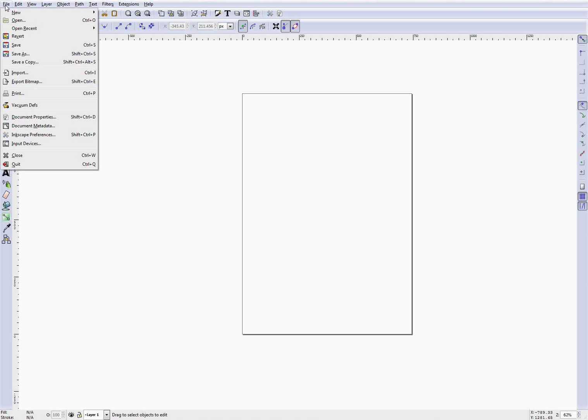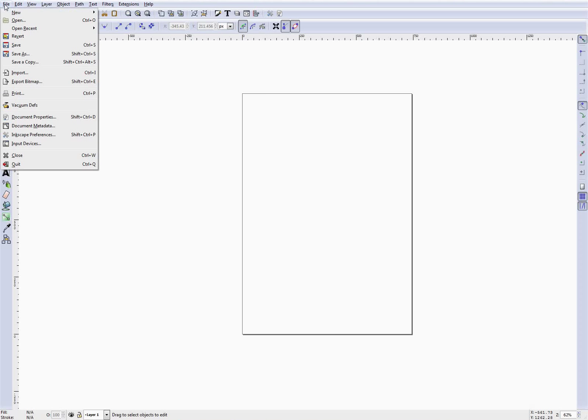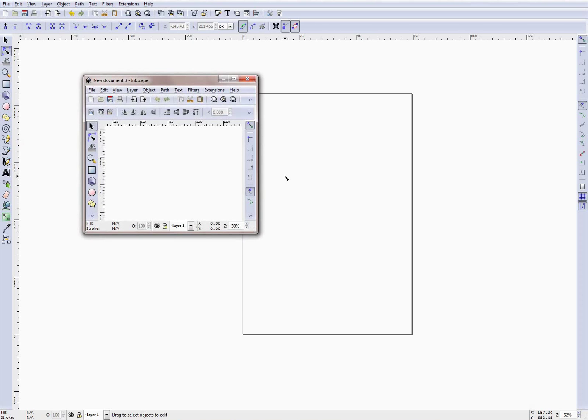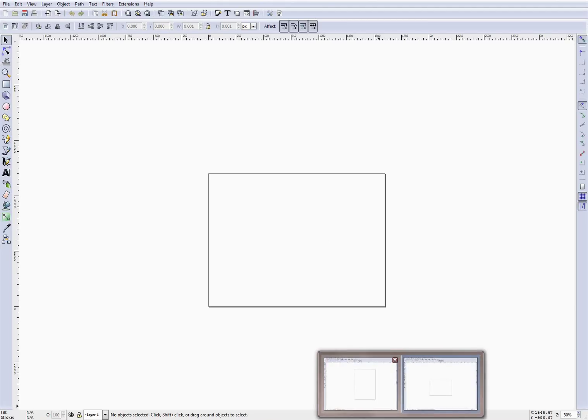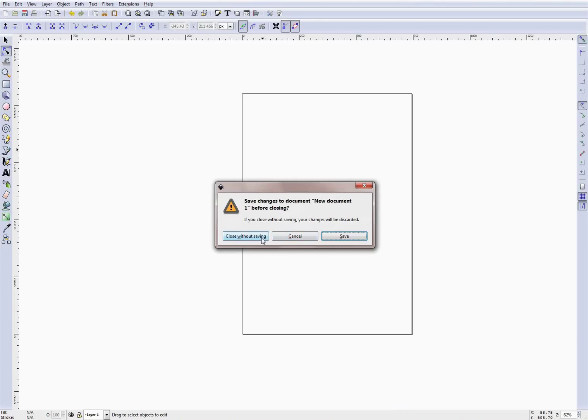The next thing I don't really like is that this particular drawing screen size doesn't match the resolution of my computer. So I'm just going to create a new one — you'll see that the size of this drawing space matches the resolution of my computer. I'll close the old version of Inkscape; I don't need to save anything there.